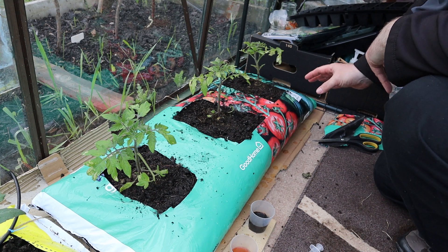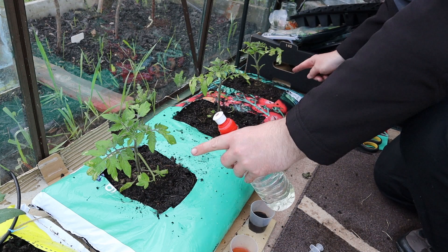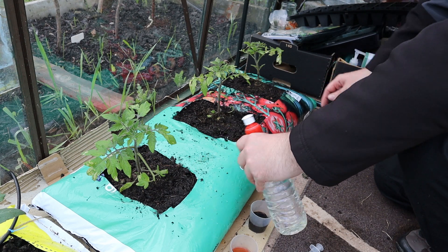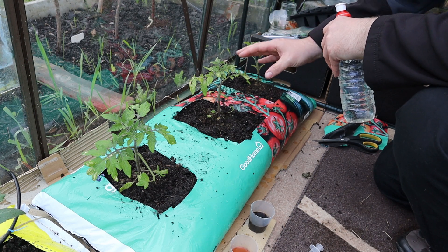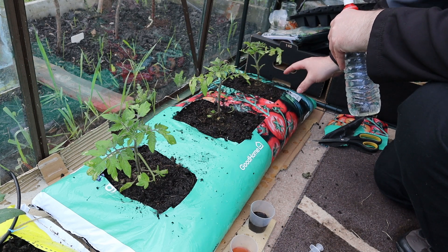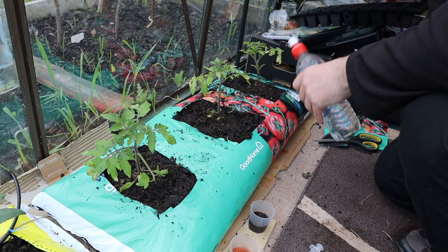With this being a grow bag, it's a bit of a sealed environment, so chances are the roots from the control plant are going to spread outwards into the other plant sections and probably take a bit of food from each. So it's going to be interesting to see how this plant does in the middle — maybe it'll do just as well as the others. So here it is: plain water for you.